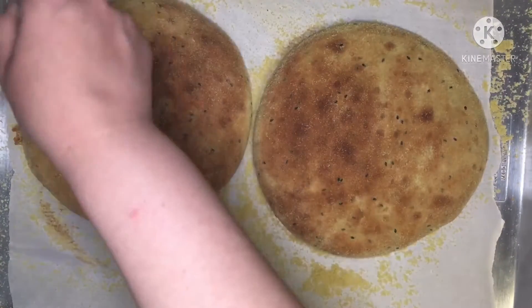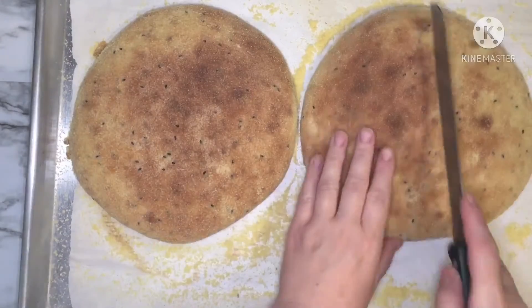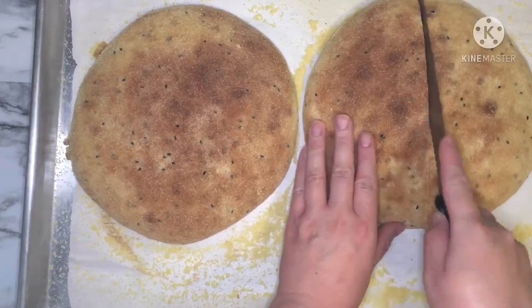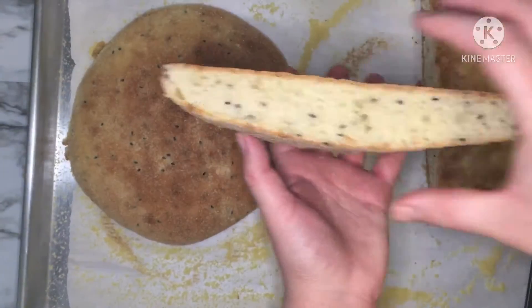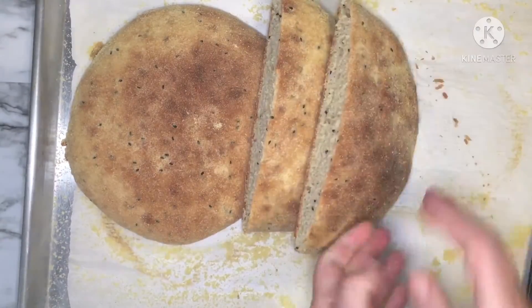After taking your bread out of the oven, remove the excess semolina with a brush. My bread is crunchy outside, fluffy and tender inside. Look at my bread inside — there are a lot of bubbles, which means I worked my bread very well.